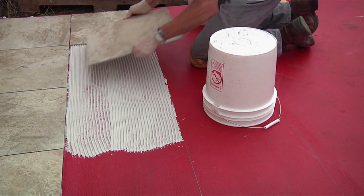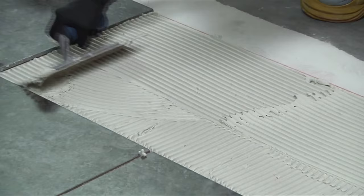The tile itself should also be rated for outdoor use, and as a general rule, porcelain tends to be more durable than ceramic. Of course, it should also have a slip-resistant surface.